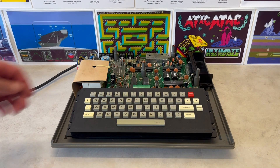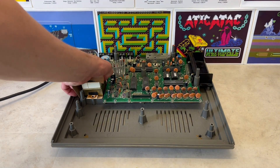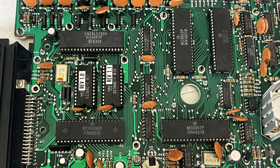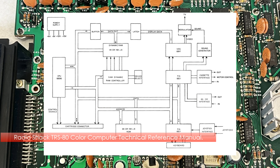To get to the case, we need to remove the keyboard, the power supply and the motherboard. So, as a recap, let's see how this computer is architected.